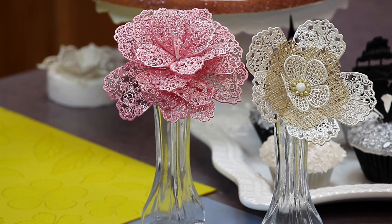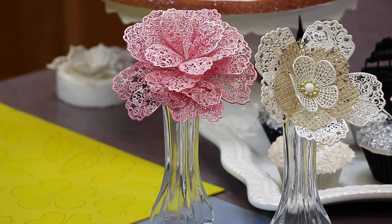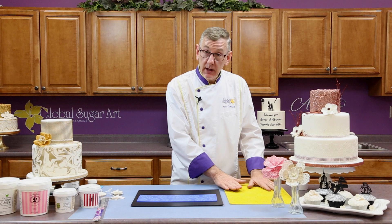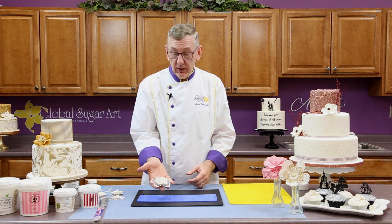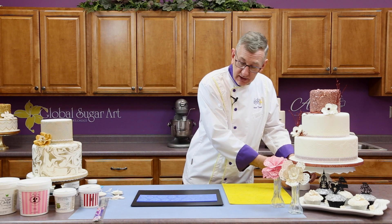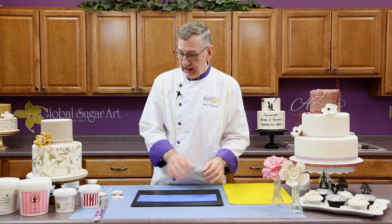We're going to start with this Crystal Candy lace mat. There are several different companies that make lace mats that have petals in them. Some of them, like this one that is my design, are used to make sort of flat flowers that you would make in a former, and then you can just lay them on the cake. Others are individual petals, and I'll show you how to make these with wires so that you can then wire the flower together.